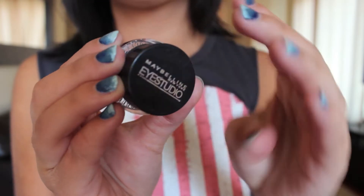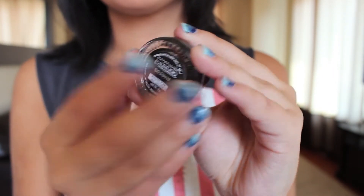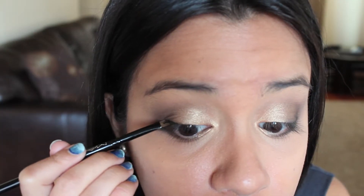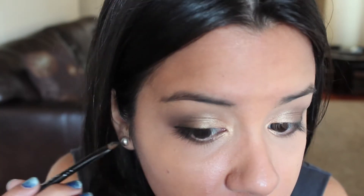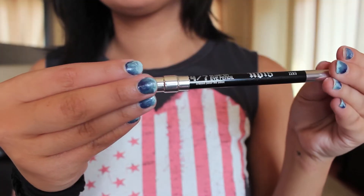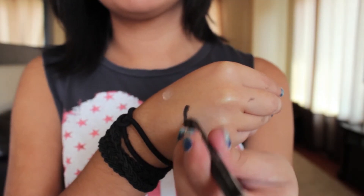Taking the Maybelline Eye Studio Gel Liner in Blackest Black, I'm taking an angled brush and just going to line my top line. Next, taking the Urban Decay Eyeliner in Zero, I'm going to line my waterline. This is a really great eyeliner because it's creamy at first, but it sets very well and maintains its very black intensity for a really long time.